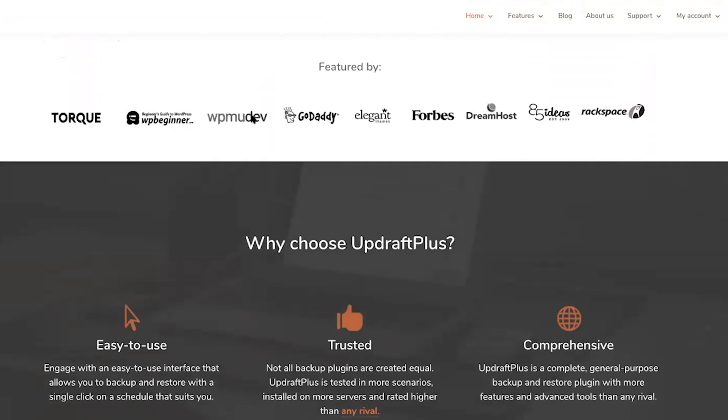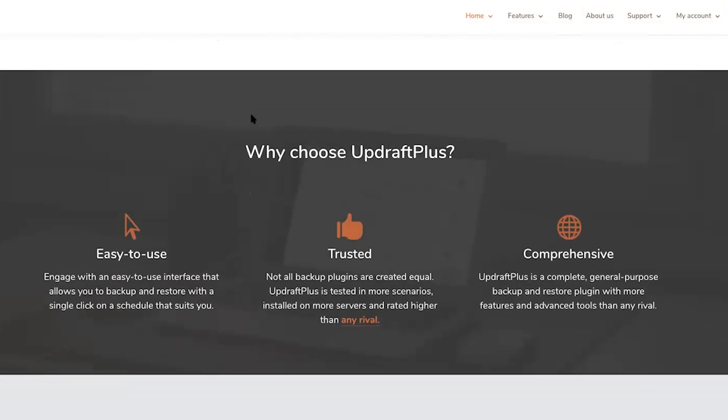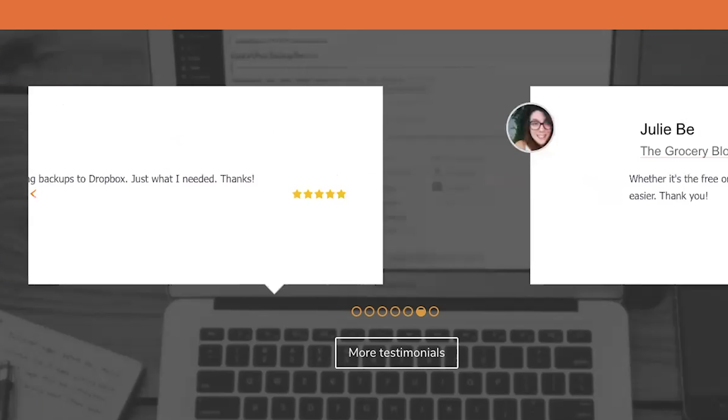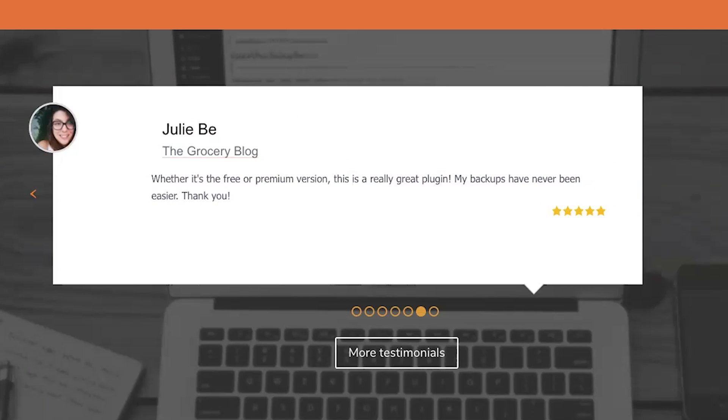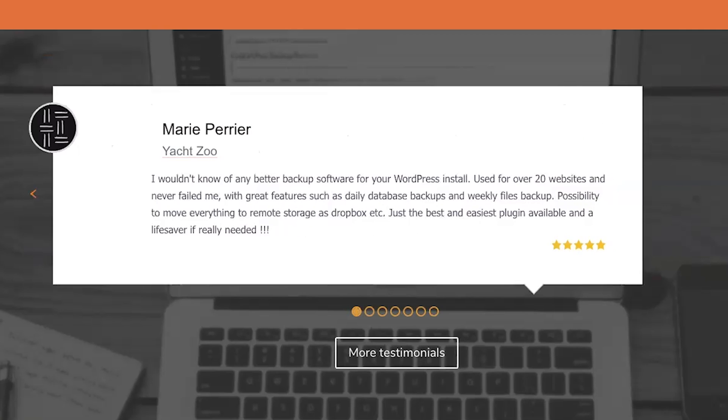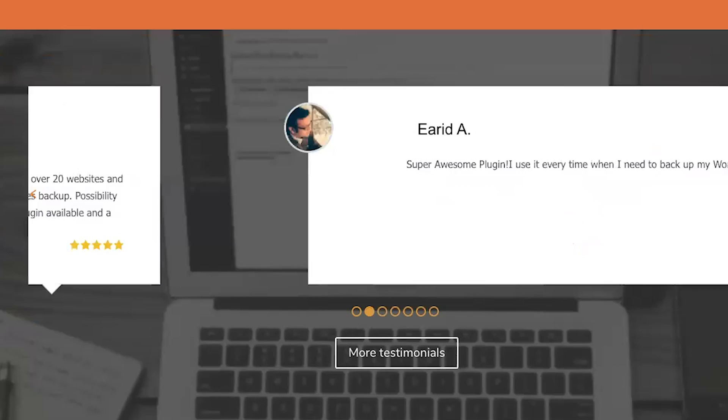You can create a complete backup of your WordPress site and store it either in the cloud or download it to your computer. It is easy and quick to use and set up. UpdraftPlus is the most loved WordPress backup plugin on the market today, with over 2 million active installs and a 4.9 out of 5 star average rating.